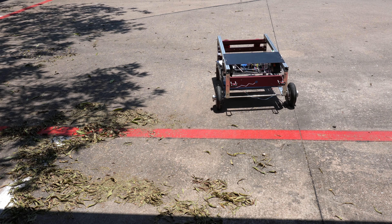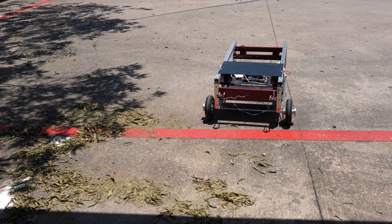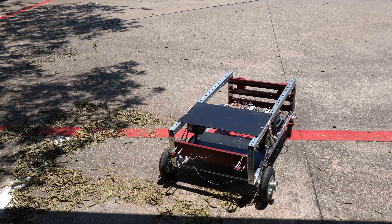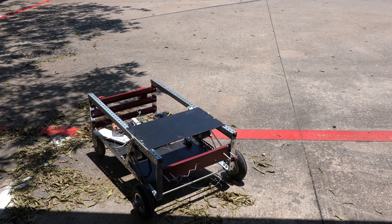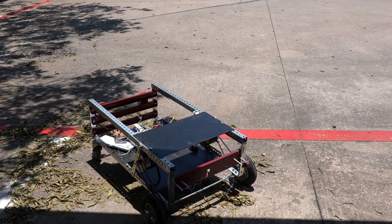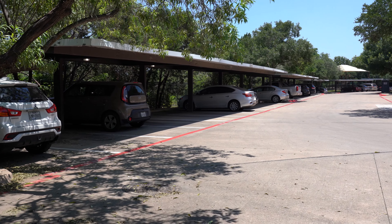So it moves very well. It's a good scaled-up version of a VEX robot — a square robot. So as you can see, if I can scale it to that size, it can also be scaled to a real car, a gas-powered car, such as a compact one.